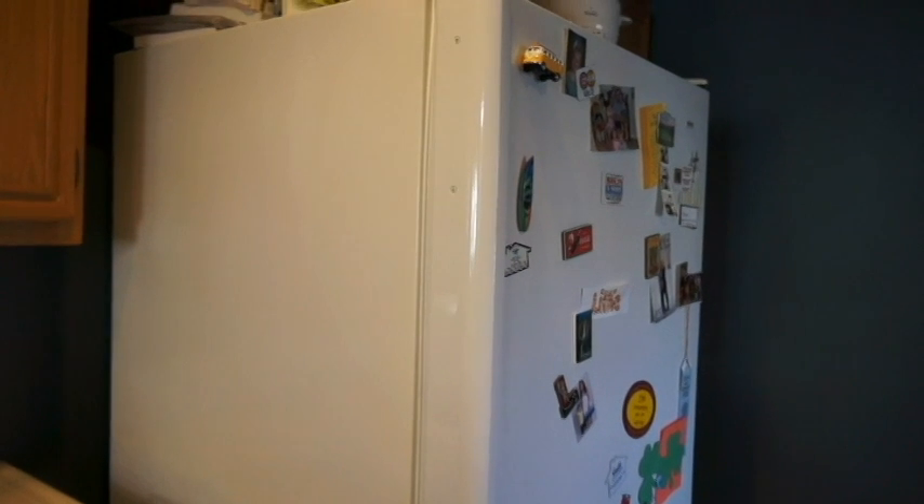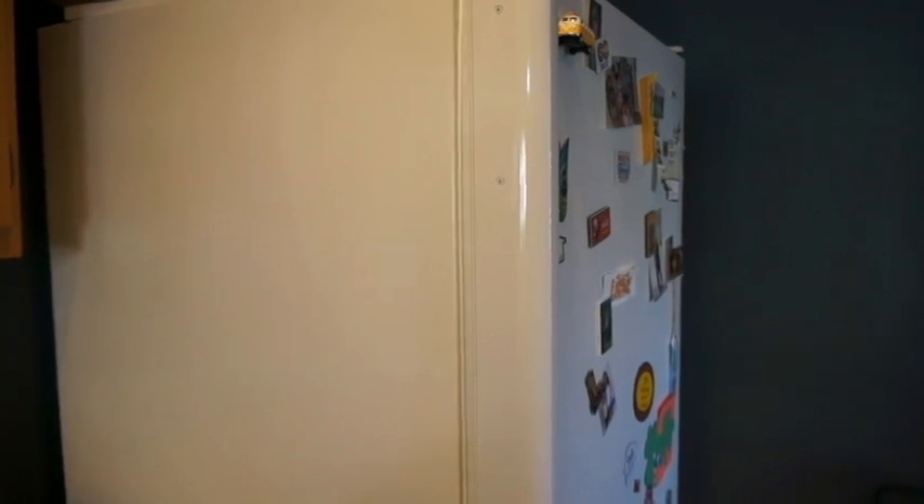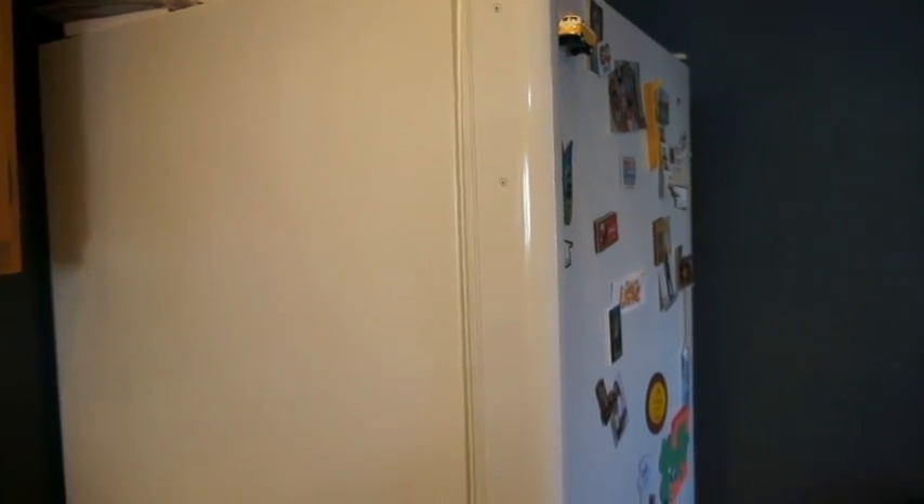Hi and welcome to Survival Gearless video series. Today I'm going to teach you how to run your refrigerator during a blackout from an alternate source of energy. But I'm not talking about a blackout that just lasts a few hours — I'm talking about something that lasts six or more hours.